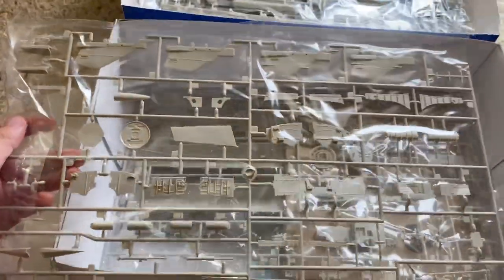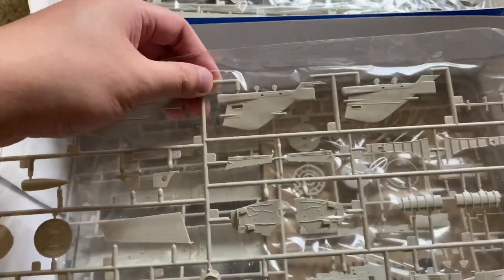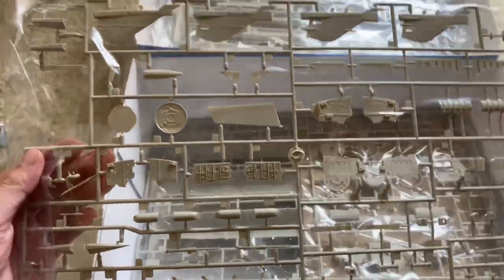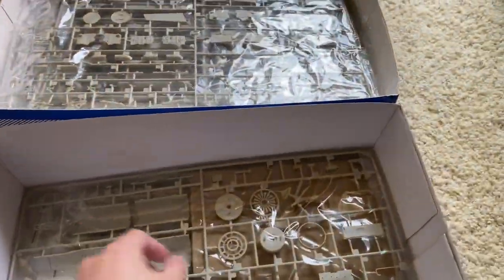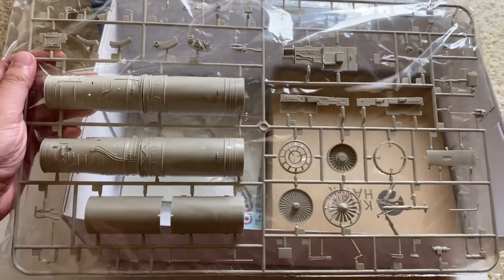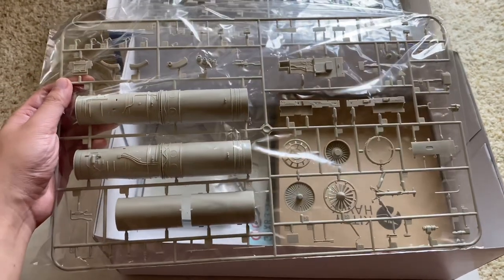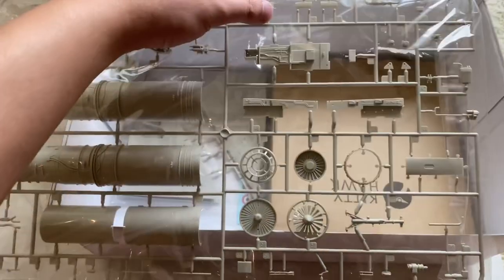The next sprue coming out of the box has details for the gear bays, some other little antennas, pitot tubes, gear legs, and here are the different fin caps. This is the DN version — I believe there's some difference that distinguishes them between the two versions, so you'll have to check your references. Down here we have the full engine, it looks like. I'm guessing you won't be able to see this after you build it, but for those of you inclined to do a maintenance diorama or some other creative work, it's there for you.